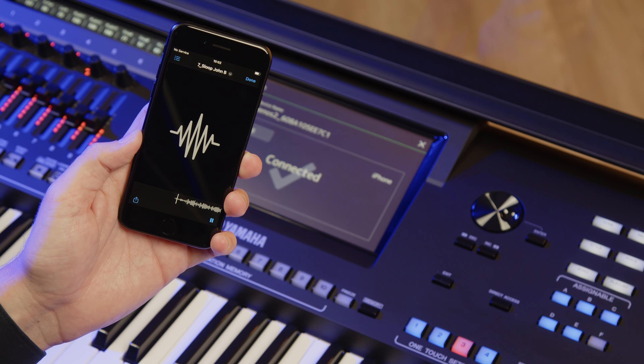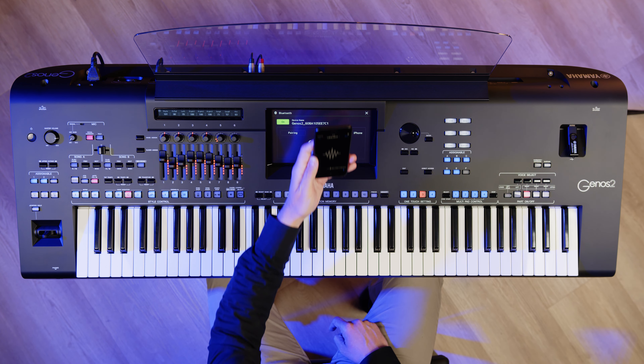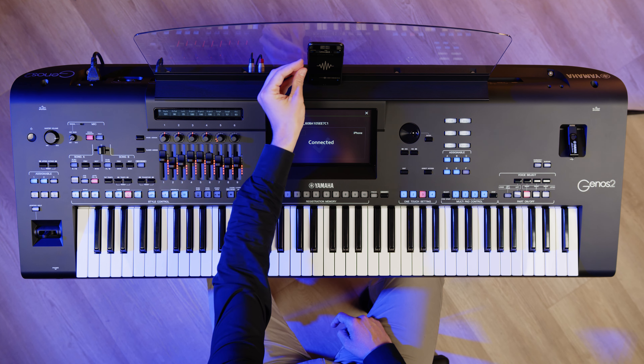But it doesn't stop there. You can, of course, play along with the track, putting yourself right at the heart of your favourite band.